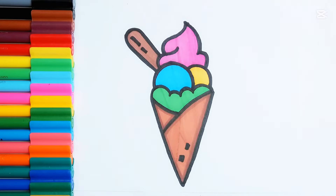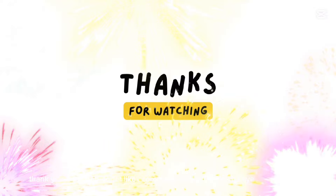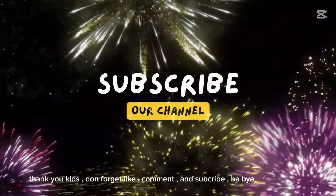Brown! Yeah! Thank you, kids! Don't forget to like, comment, and subscribe! Bye-bye!